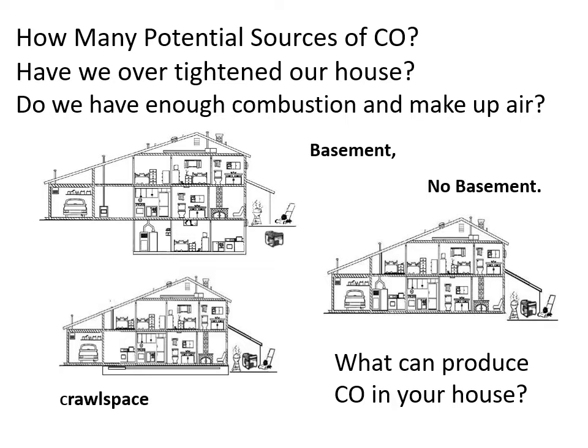We saw how quickly that model 780 responded to a known, certified quantity of carbon monoxide gas. But let's visualize this was in our home — actually coming from inside, not from an encapsulated test. Wherever you live — a single-story home, three-story, basement or no basement, apartment, modular home, mobile home, above a store, or a high-rise — how many potential sources of CO are there? Have we over-tightened our buildings to save energy? Do we have enough combustion and make-up air for our appliances?